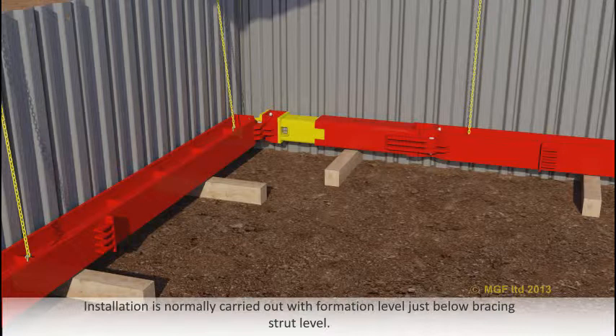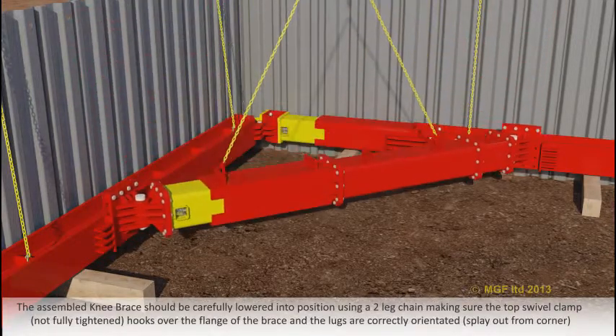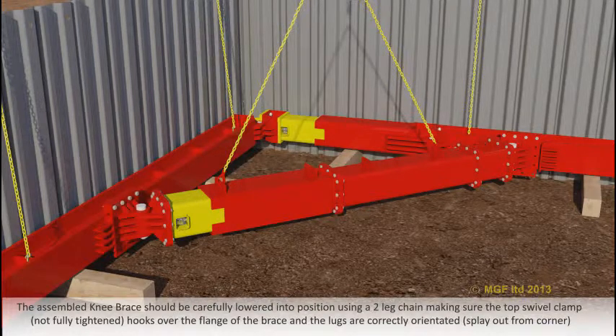Installation is normally carried out with formation level just below bracing strut level. The assembled knee brace should be carefully lowered into position using a two leg chain, making sure the top swivel clamp hooks over the flange of the brace and the lugs are correctly orientated.